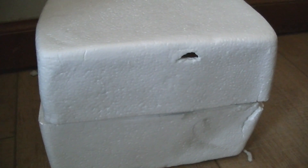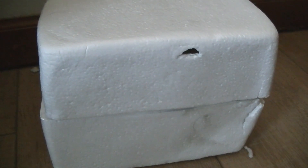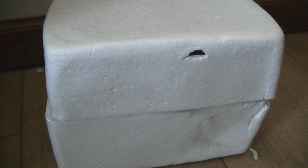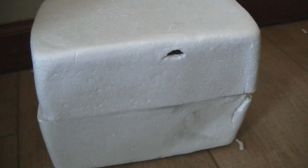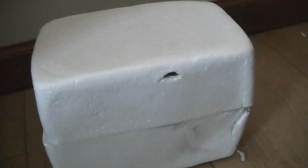Alright, what's going on everyone? Welcome back. So today we have a new addition to the collection. I just got this today — my birthday — and so we are going to open this box up right now.